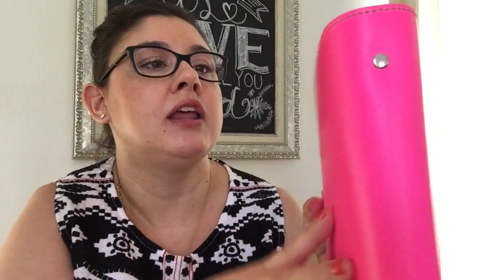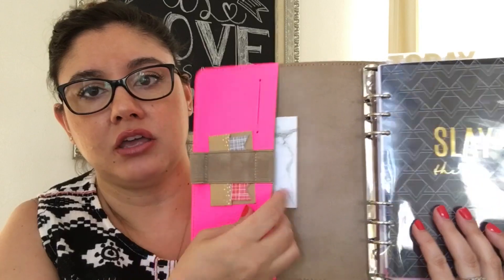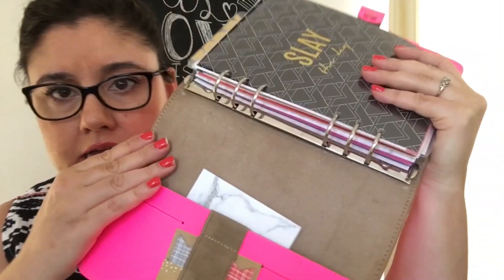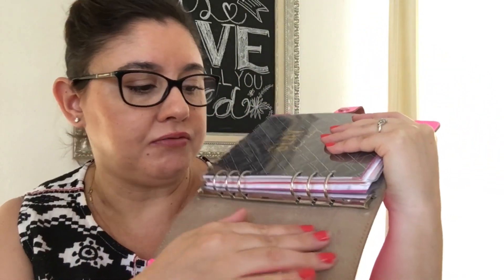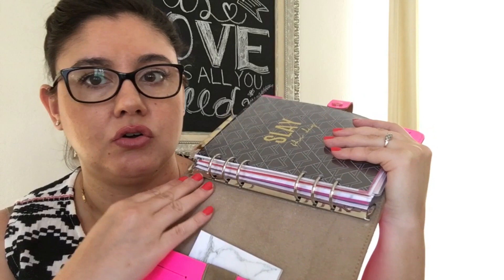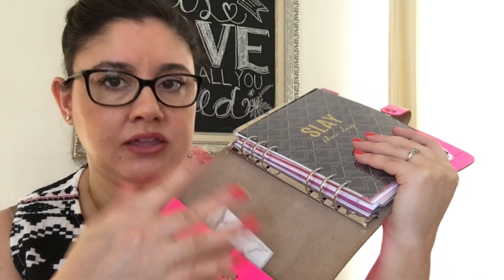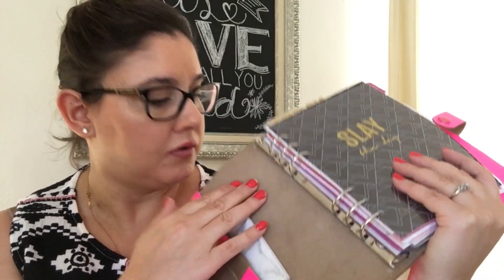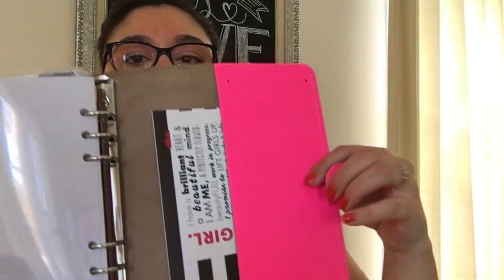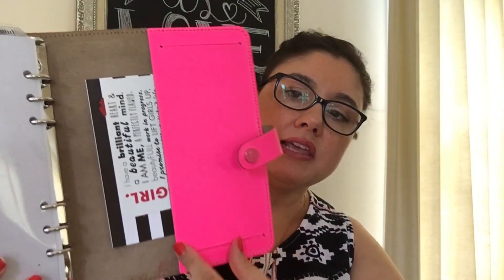It has a front button closure that says Filofax, little tabs on the side, and then it opens up with a pen loop, a pocket, and card slots that are totally useless. The interior is like raw leather — not smooth like the outside. When I first got it, little pieces were falling off, but now it's gotten a lot smoother and it's really nice. It smells really nice too. Then you can see the six rings, and in the back there's another pocket for long papers or list making.